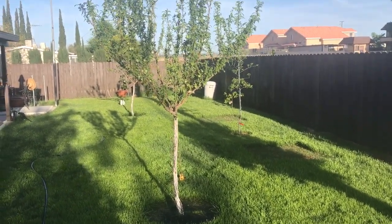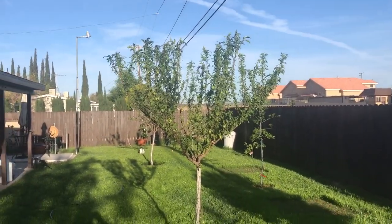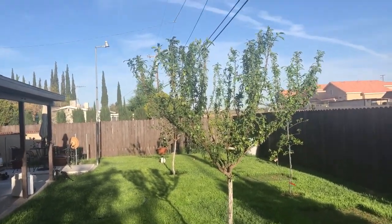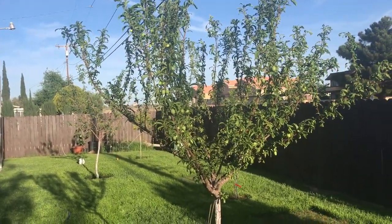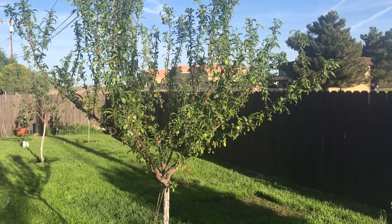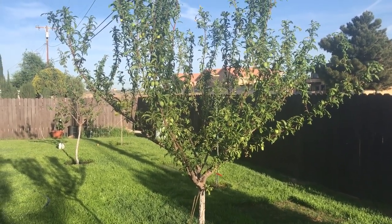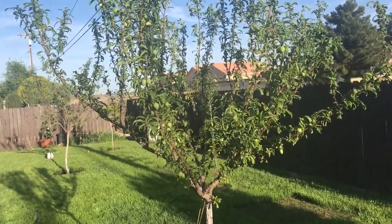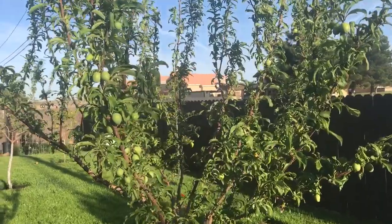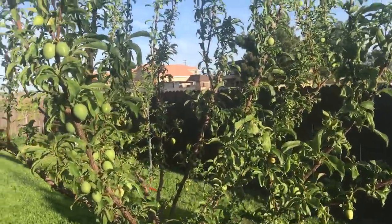This tree, every year for some reason when spring comes, this is the one tree in my backyard that gets affected by pests and little critters. Out of any of my trees, this one always gets attacked — the little aphids and the little mites and stuff. They like this tree.